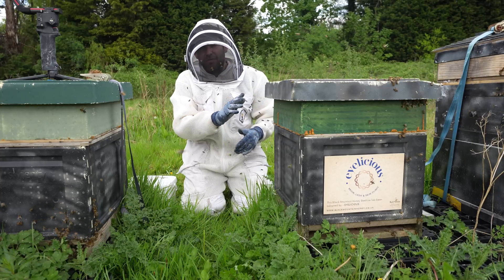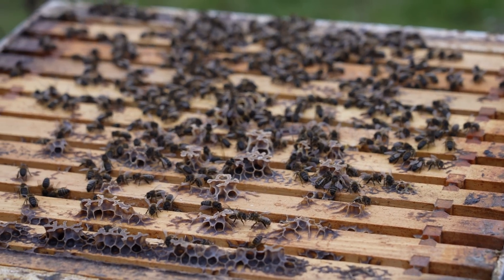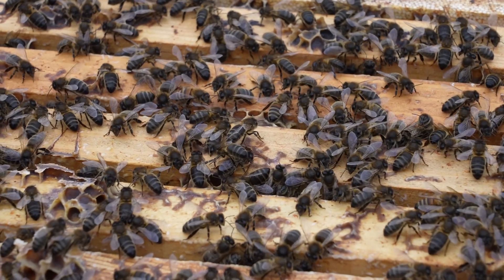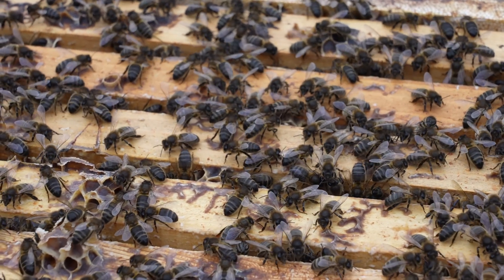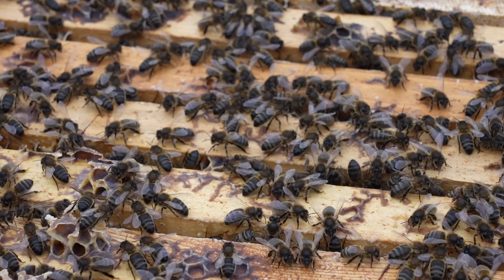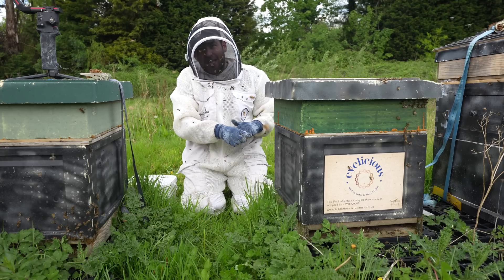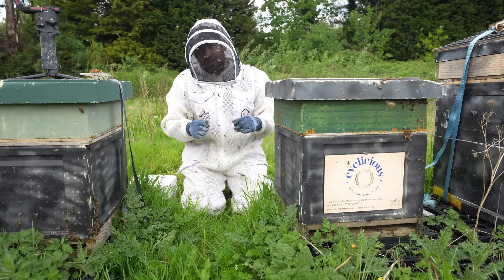Last time we looked inside the AMM colony from Jonathan Getty, I was surprised at how big and how strong they were for that point of the year. There was still a little bit of an issue with chalk brood, but temperament was good. Today we're going to go inside and take a look and see how they're getting on. Every other colony in this apiary I put the supers on too late. Will the AMMs have swarmed early or have I got the timing just right?